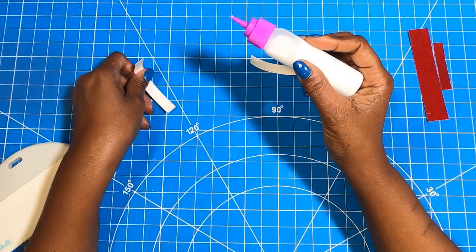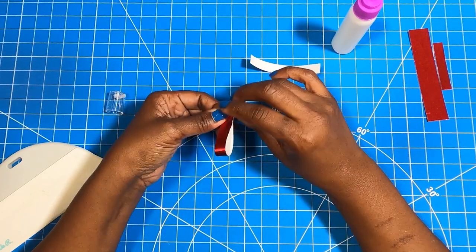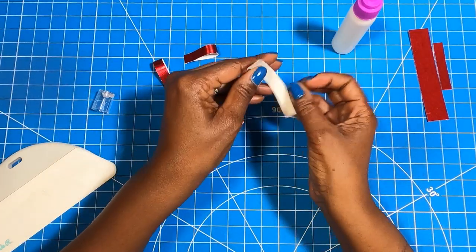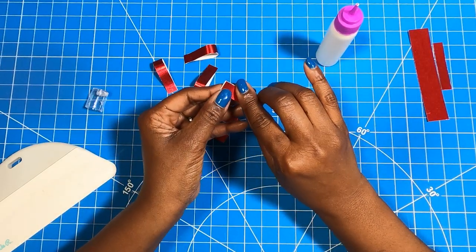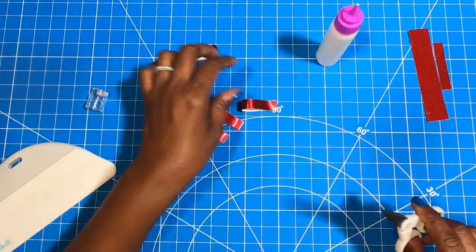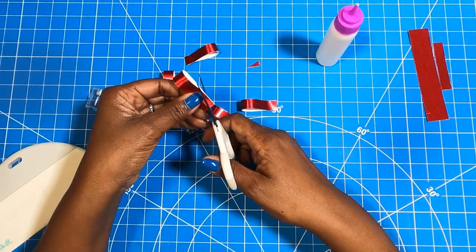We're going to take our glue and follow the same process we've been using on those other bows. By the time you guys finish this one, you are going to be bow masters. All we're doing is adding glue and then creating this loop. I have already done four other loops, so I'm going to go ahead and do the last one with you guys. I added my glue, I'm going to take this piece, fold it over — I am not going to crease it because I want that roundness of the loop. Now we have our six loops, and all we need to do is come in and angle to a point.